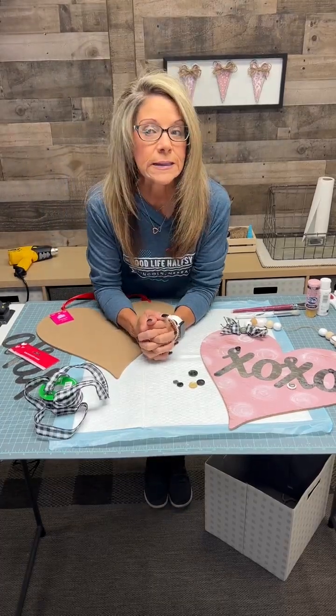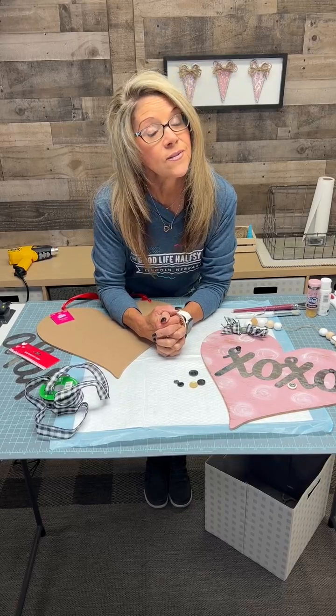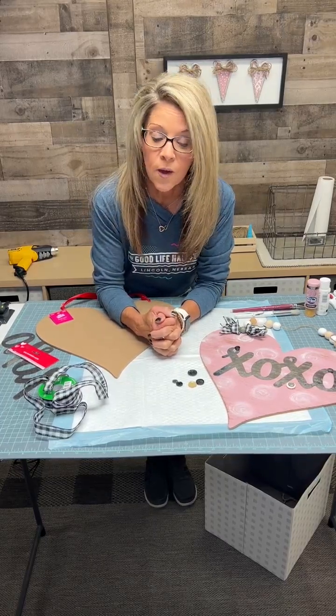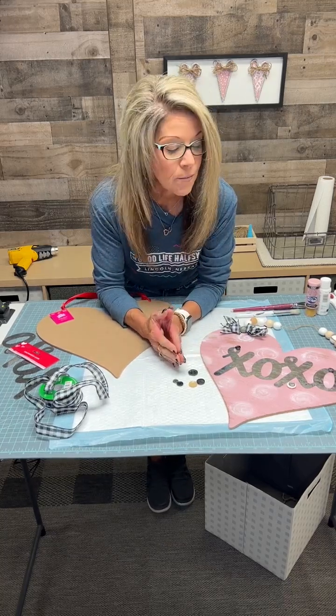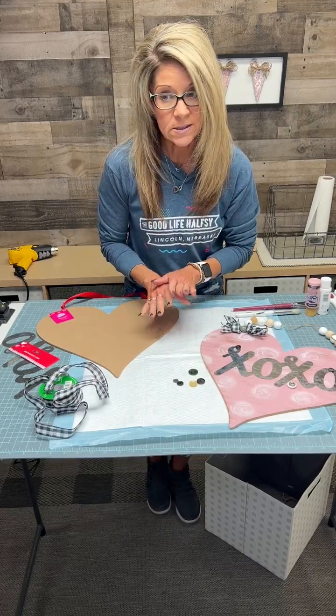Good morning guys, we are starting a little bit late. I sometimes get ready at the store, which means my makeup bag is at the store, so I had to run down and grab that this morning. I'm sorry I'm a little late, but we are going to make this really cute, super easy heart.